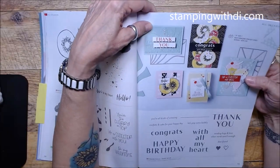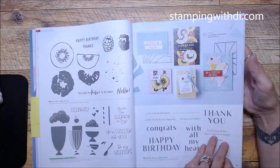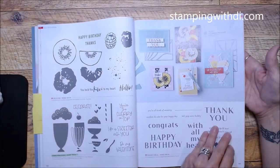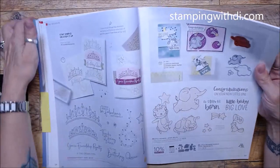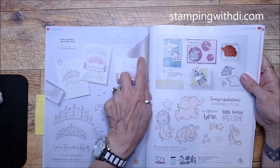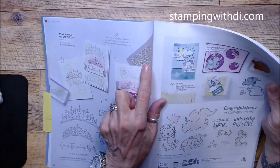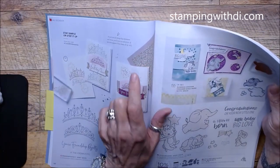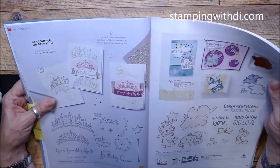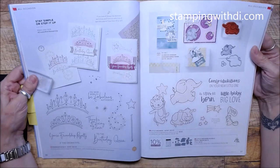This catalog flip-through helps both of us — sometimes they stick little things in corners that you might not notice. This looks like that gold paper we had before for Celebration that sold out so quickly. The flip-through is a great way to catch those hidden gems.